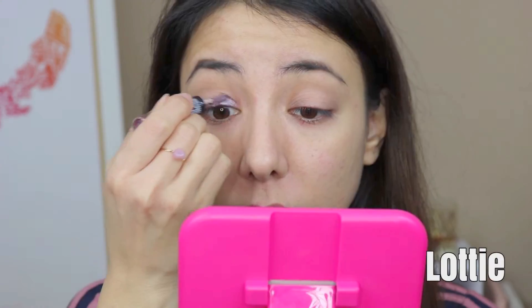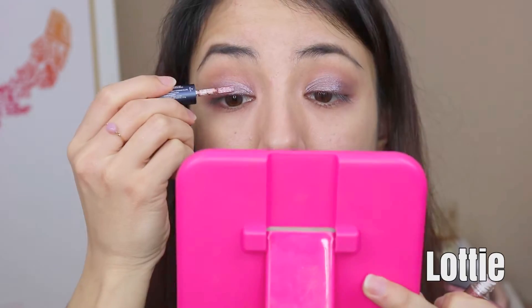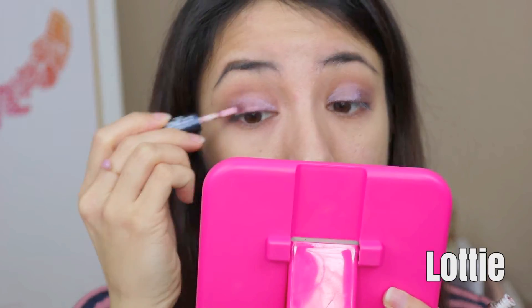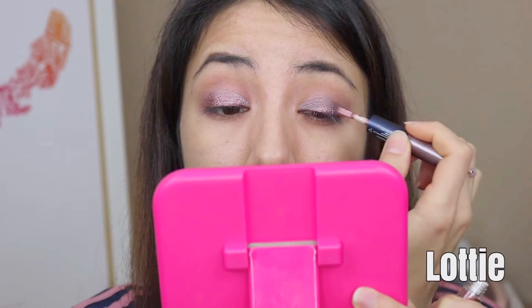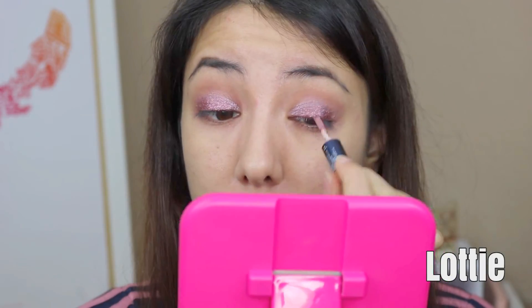Next up is Lottie, which is a plum shade. The consistency of this product was similar to the last three shades, but the pigment was turned down just a notch, so it's actually easier to work with and blend out. The glitter here gave this whole look a hint of pink or light purple, giving this liquid eyeshadow and glitter combination a nice duochrome look. I really loved how both of these products complemented each other, making this one of my favorite combinations.